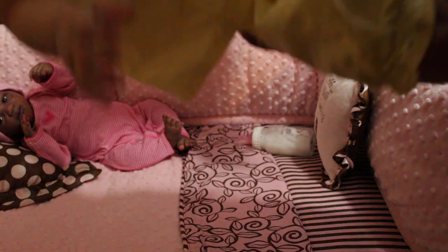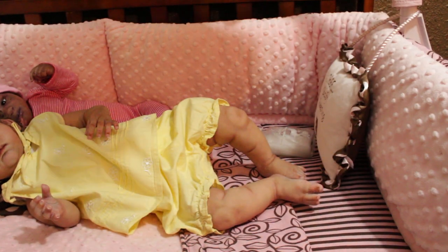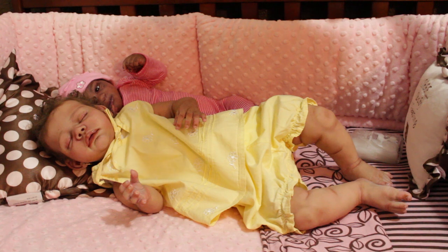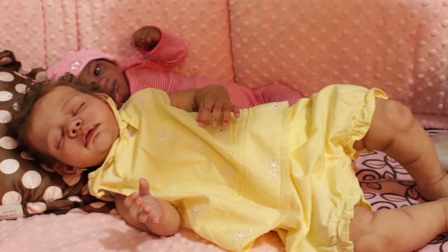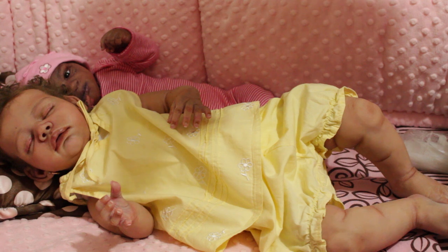It doesn't look like I just threw her in the bag or something like that. I can't carry my dolls in bags where they don't look comfortable because it just doesn't look right — they look too real to be doing that to them.